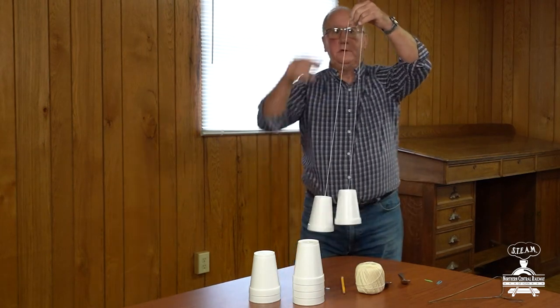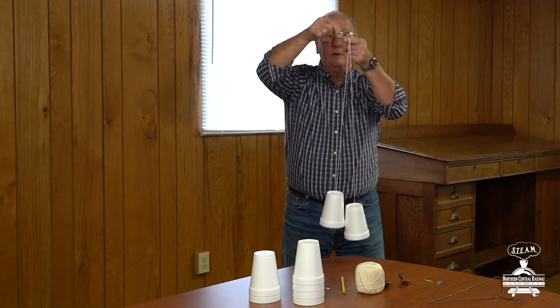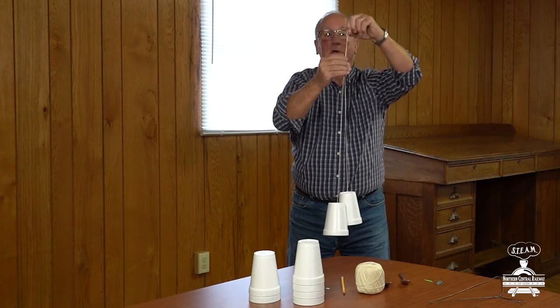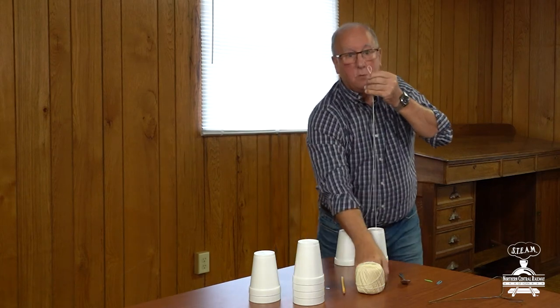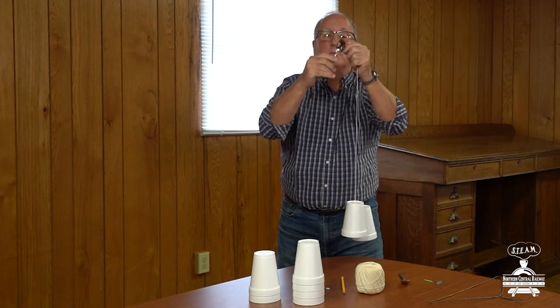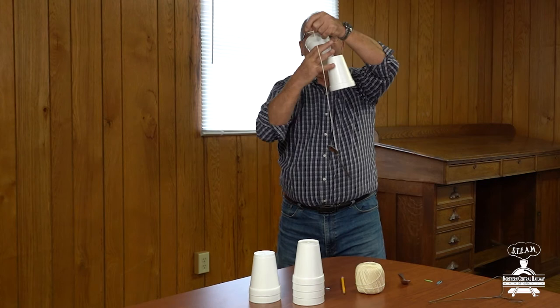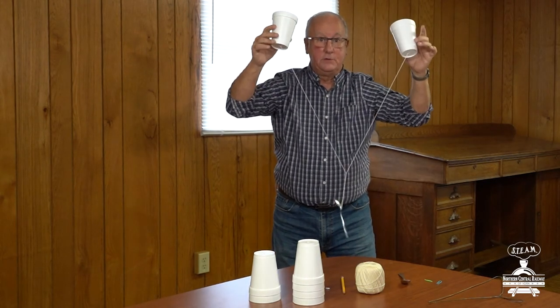So now what I'm gonna do is hold the string right in the middle, and I'm gonna tie a little loop right in the middle of that string just like that. Okay, now I'm gonna take one of my spoons and slip the handle of the spoon right in that loop. I'm gonna hang this spoon just like this — see how it's hanging down with the two cups.